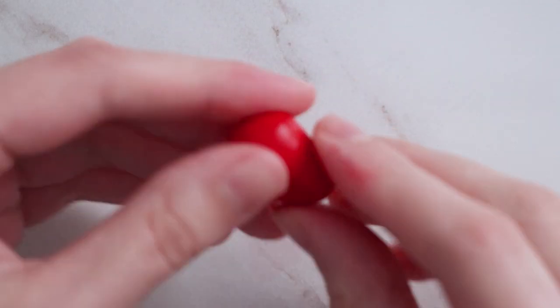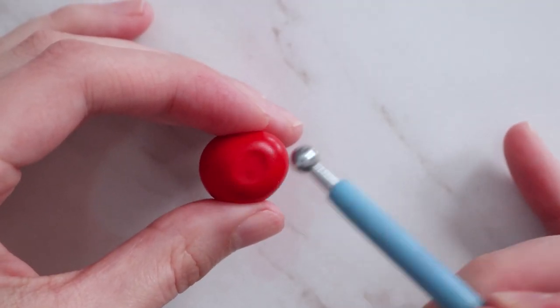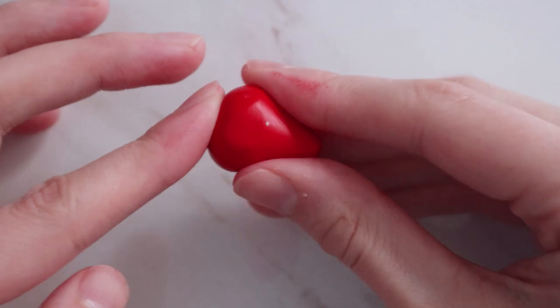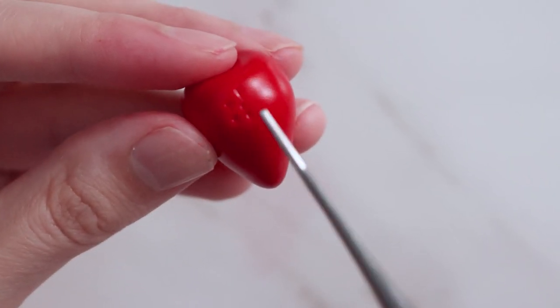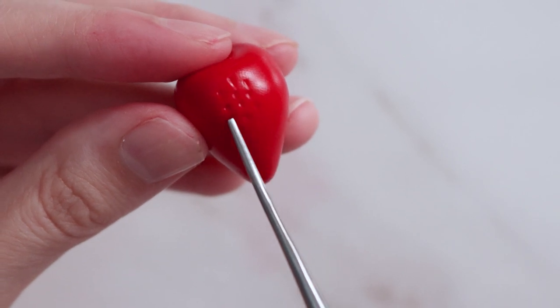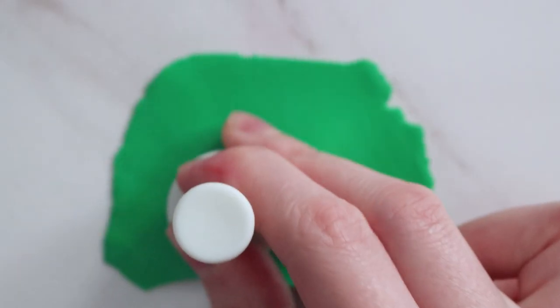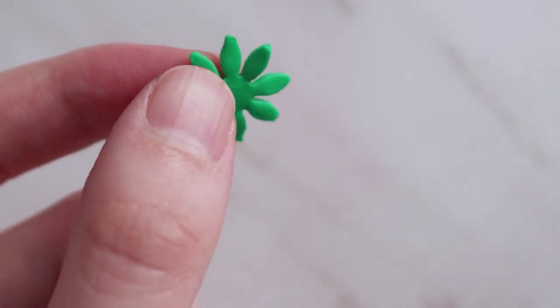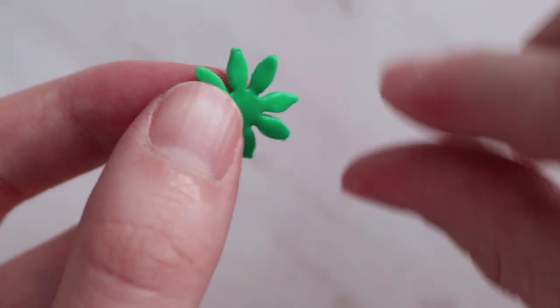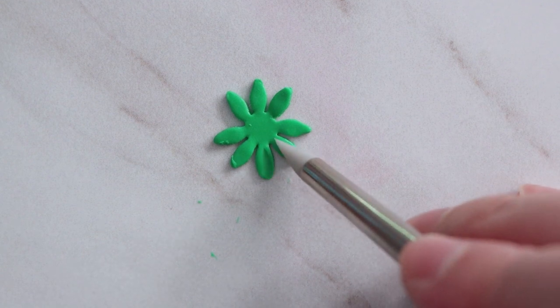I really wanted to make some chocolate-dipped strawberries, so I grabbed some red clay and did my best to shape it so it actually looked like a little strawberry, and then added my indents using my tool going all the way around. I used a flower cutter I had and punched out some green for the little leafy top of the strawberry, which I learned is called a calyx — I hope that's how you pronounce it, but Google may have led me astray.